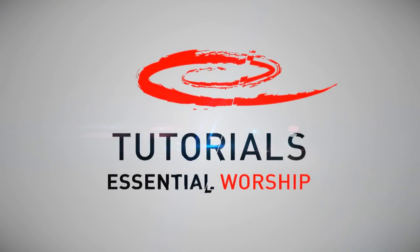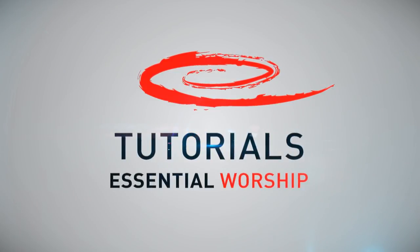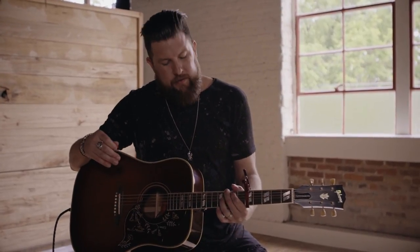Hey guys, it's Zach Williams and today I'm going to be teaching you the song Chain Breaker with this quick and simple, easy tutorial.